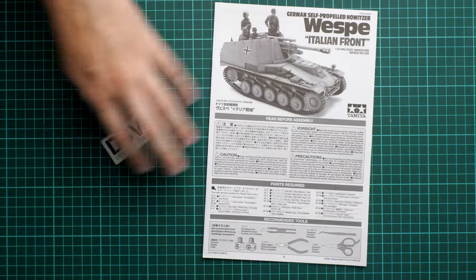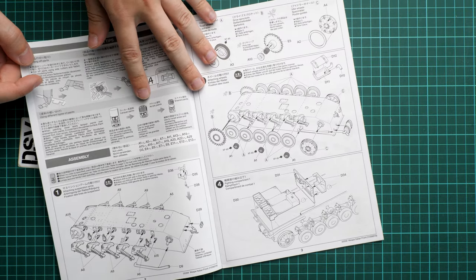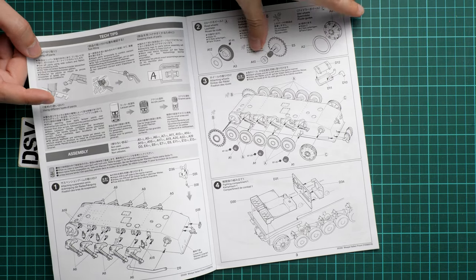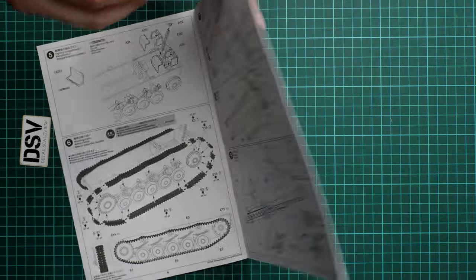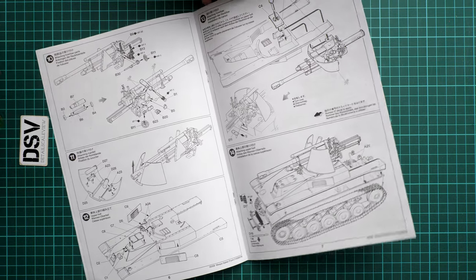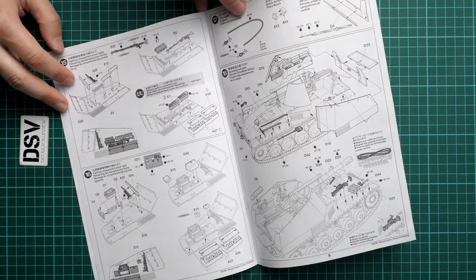Next we have the assembly manual, also a black-and-white brochure. We have some safety advice, then the background information, and then the assembly process starts with the lower hull section. We don't have to assemble separate panels - we start working straight away on the suspension, then road wheels, then the fighting compartment. On step 6 we work with the tracks, then the howitzer. The main gun assembly is quite detailed, but the two-piece main barrel lets it down - even though it will be movable thanks to vinyl polycaps.